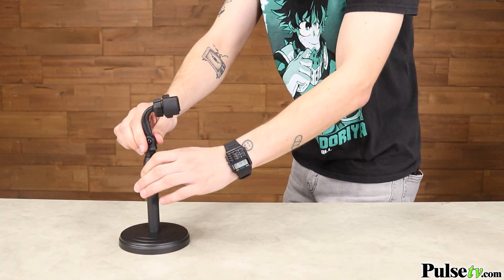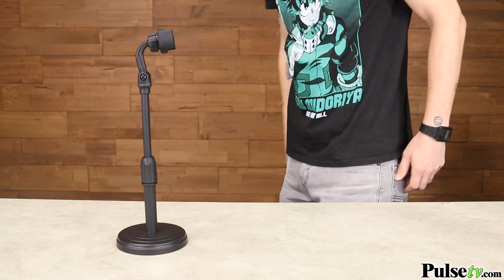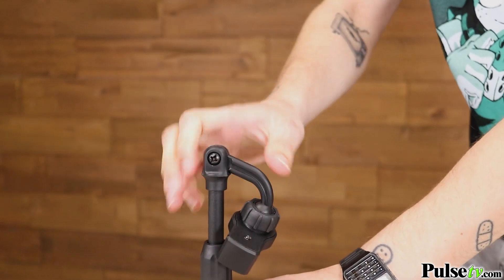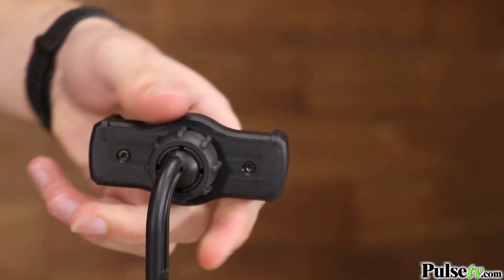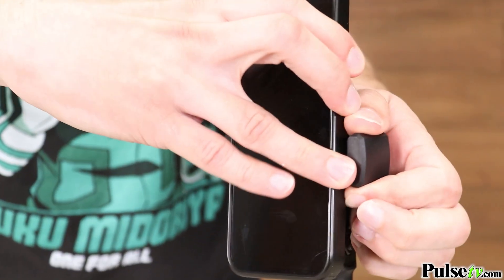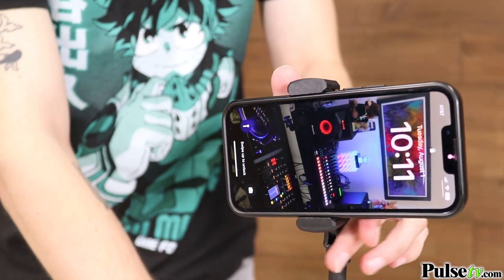What I love best about this is how adjustable it is — you could put your phone in almost any position. Not only does the neck extend up to 13 inches, but it also pivots 180 degrees and rotates 360 degrees. It will hold all phone sizes and can shoot in both horizontal and vertical orientation.